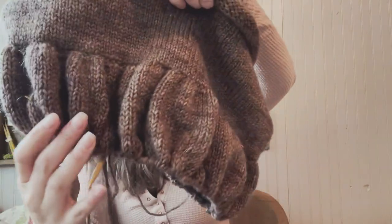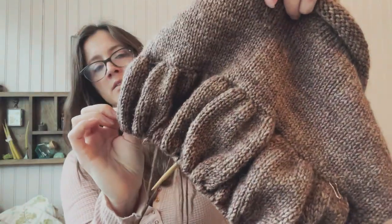I can kind of see a line - I can slightly see a line. I don't think it's that noticeable.